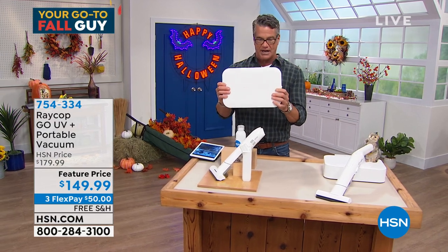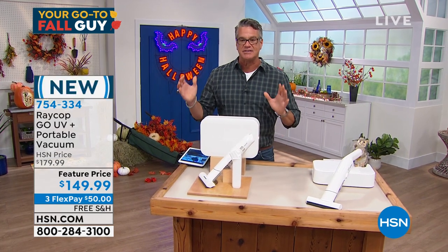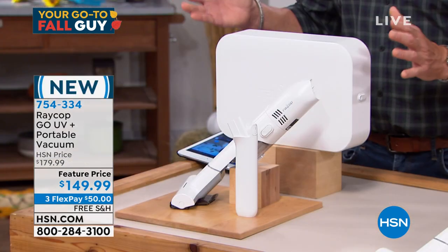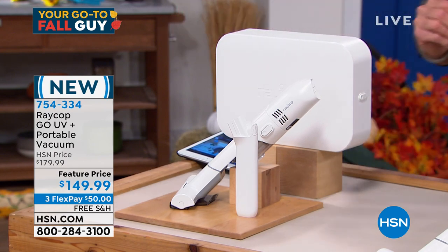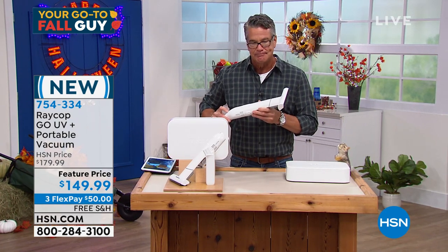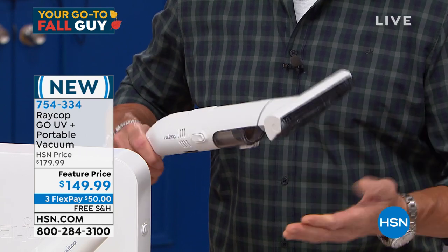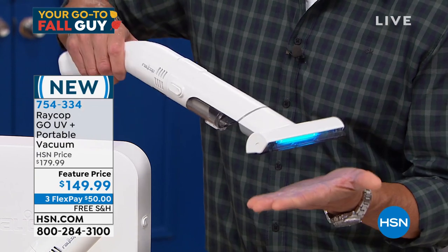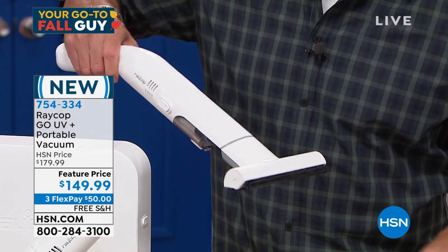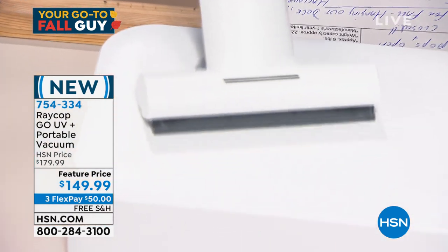It all stays in this little container right here — this is a sanitizing UV portable vacuum. It is powerful and easy to use. You'll hear it turn on. It has a couple of levels; there's the cranking level. Watch when it hits the ground — there's the UV light.